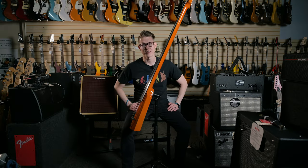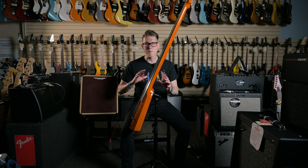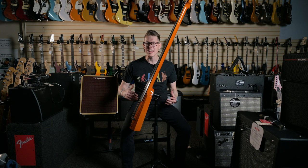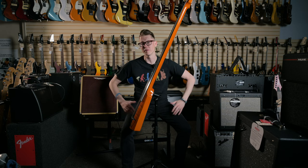All right, let's talk about the stand. NS has their own stand design for this — it's the NXT upright bass stand. It's a really cool matte black finish, so it's not gonna stand out too much on stage. It's lightweight, it's durable, and when this bass is mounted on here, it is rock solid. It's not going anywhere. It works — what else do you want me to say?